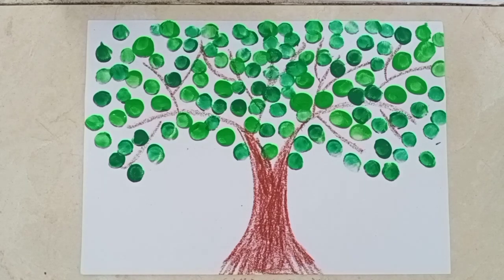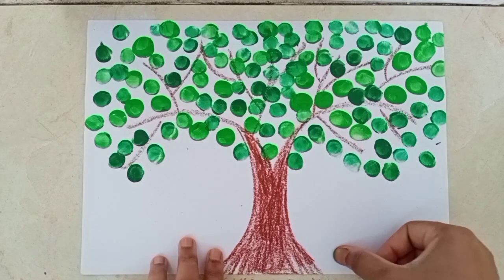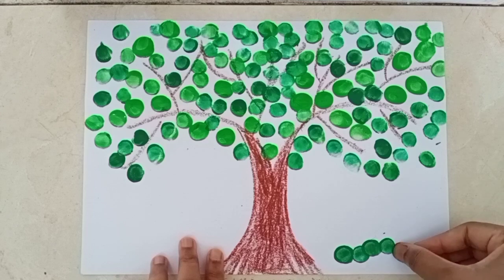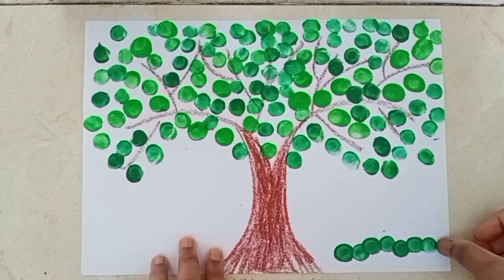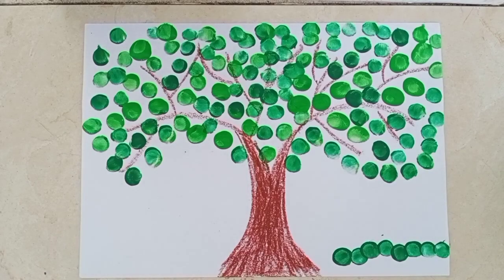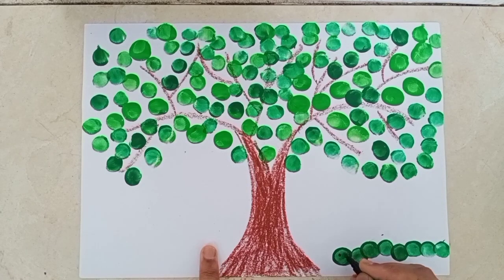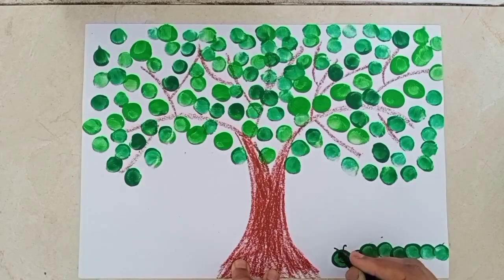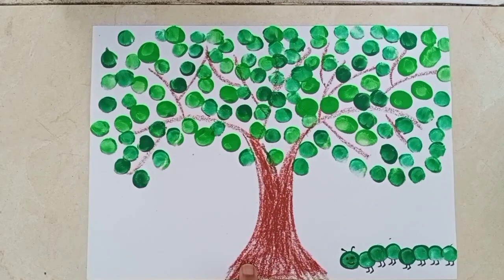So I will show you, okay. Dip your thumb in the color and then print. Now we will draw the eyes and the legs of the caterpillar. Caterpillar is looking so cute. Our caterpillar is also ready. Wow, amazing!